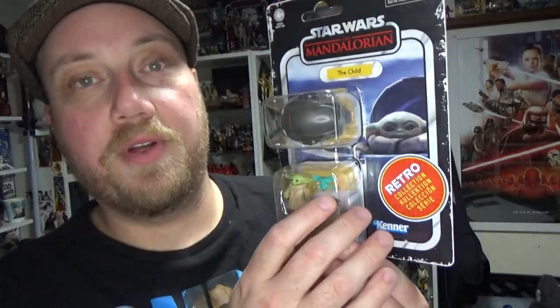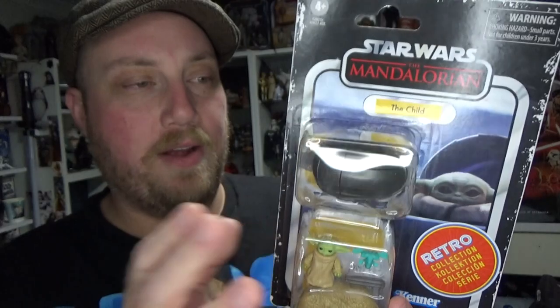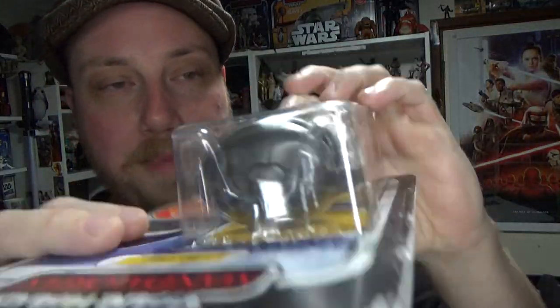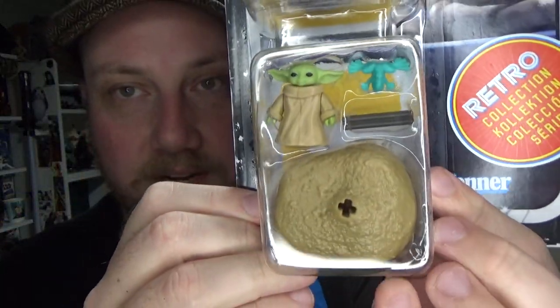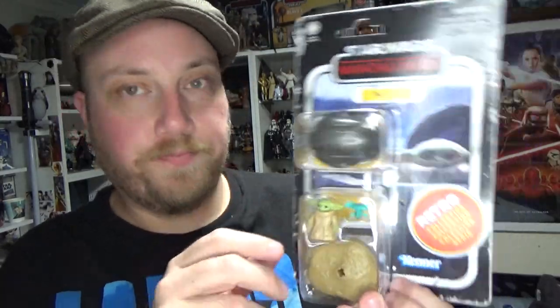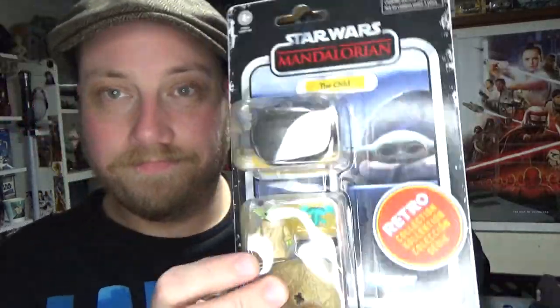It is The Child — Mr. Grogu. I would have thought they probably could have gotten Grogu's name on this card by now, but they may have been well into production before the name was revealed. Nice looking little picture on the card, but I think the double bubble is a big misstep. I don't think he really needed to have the pram in there — would have just been cool to have The Child with maybe a couple of other small accessories. I understand you've got to have the pram, it's got the little stand, little base, looks kind of cool, little frog — but I think just one solid big bubble would have been fine.